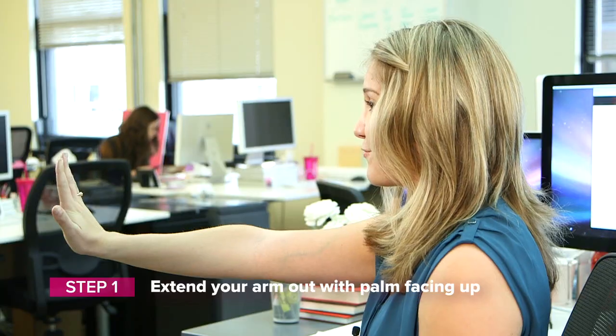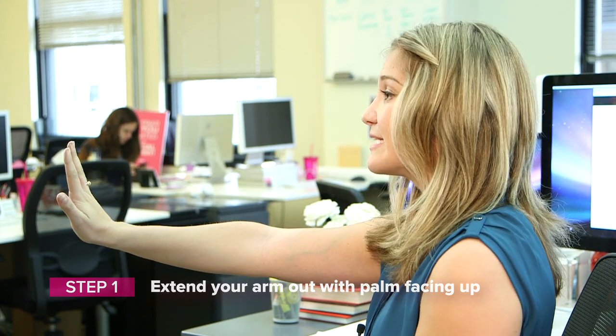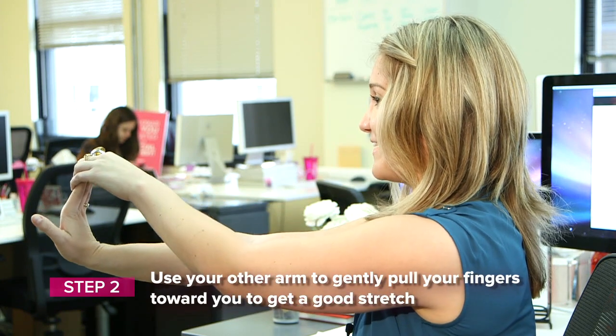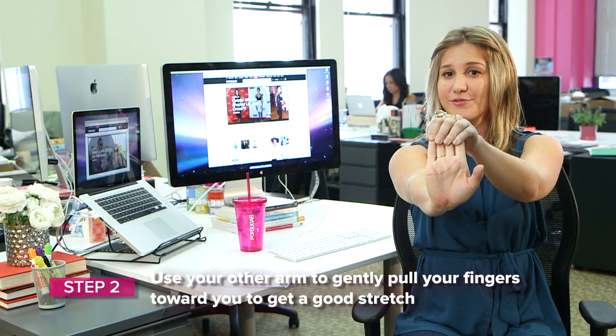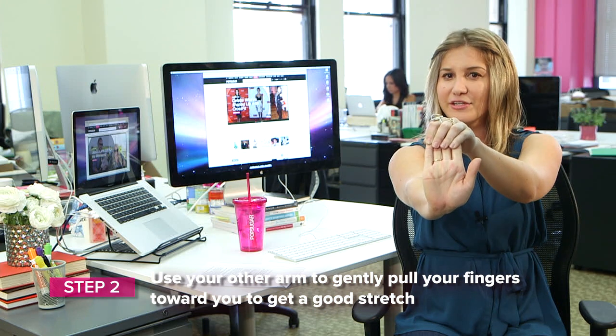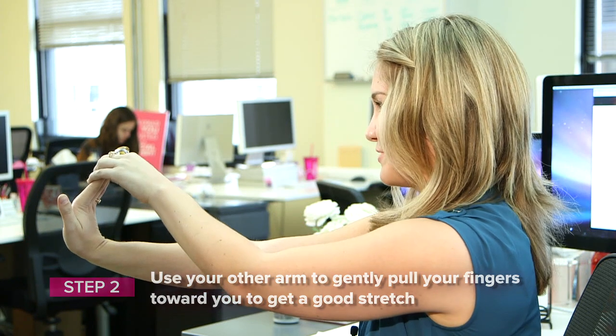We put our palm out in front of us with fingers facing up towards the ceiling. With the opposite hand, we reach around, grab, and pull back on that wrist. So you're going to want to hold this for about five seconds, and you want to feel the stretch in your wrist, but nothing too intense that it hurts. You just want it to feel good and really give a nice little release there.